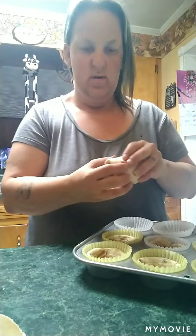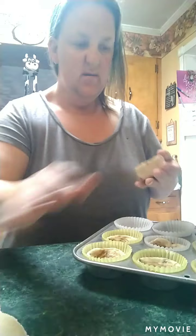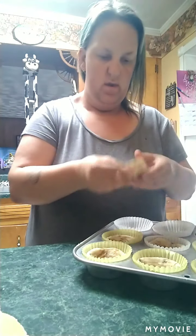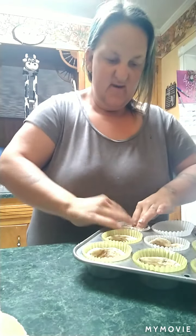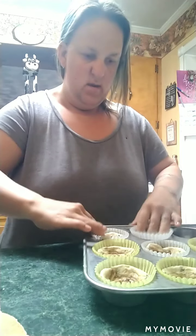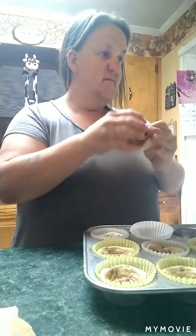I'm putting them in my muffin pan. I'm mashing them down to make them look like a little bowl in there. I got my oven set at 350.